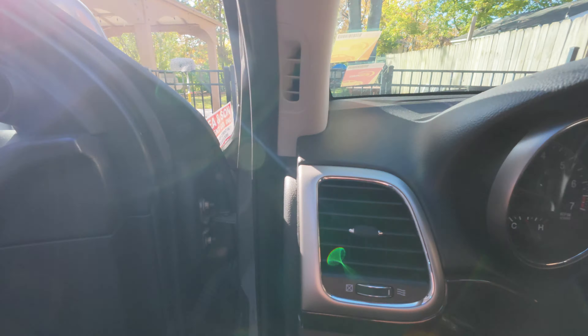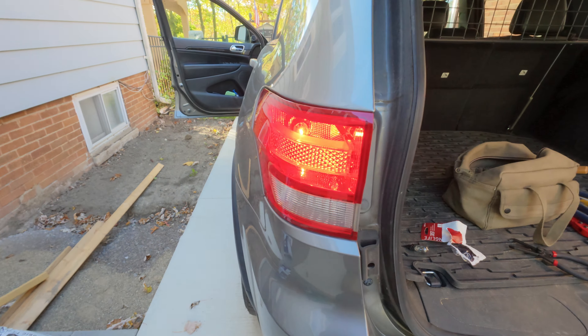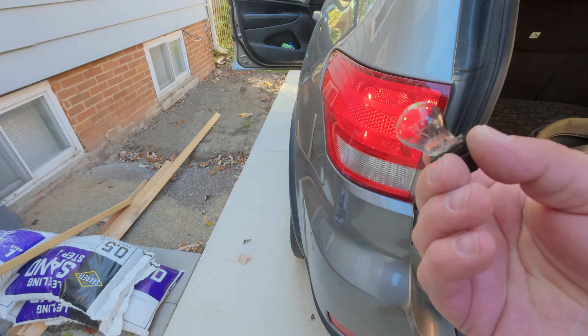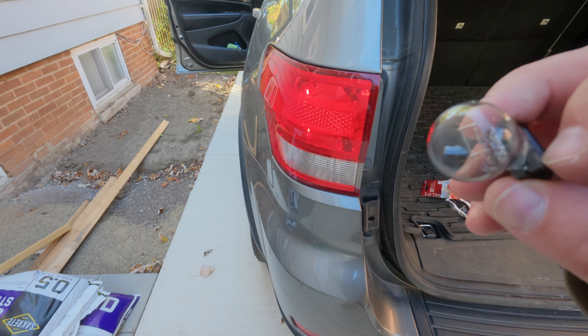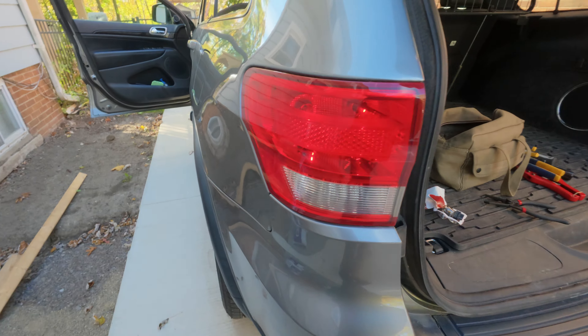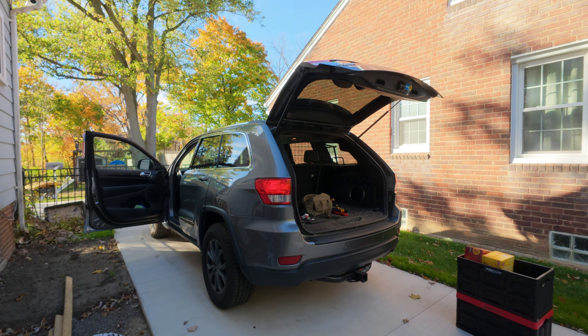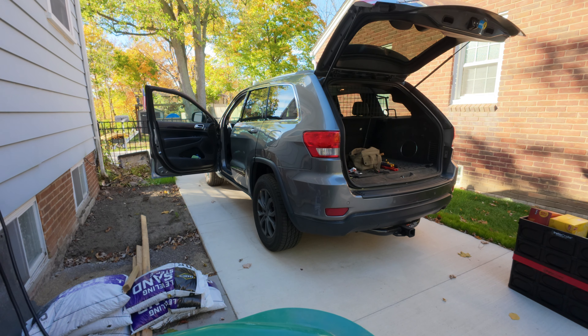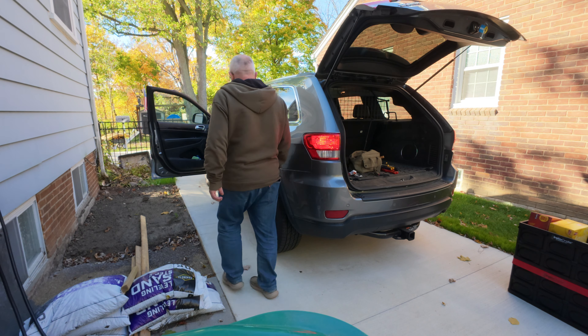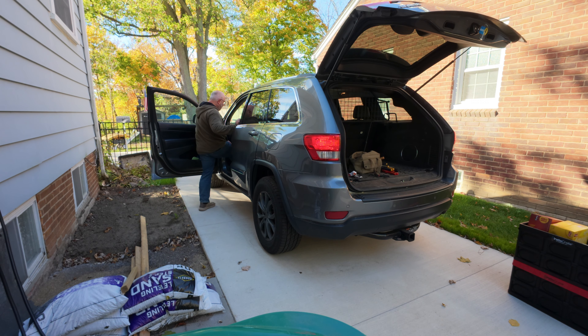We see if we get the error message or not. It's blinking normal. Now, the only other thing — because it's a dual light bulb, there's two lights in one. Does the brake light work? Let me try that. Does it work? I mean, you can tell.